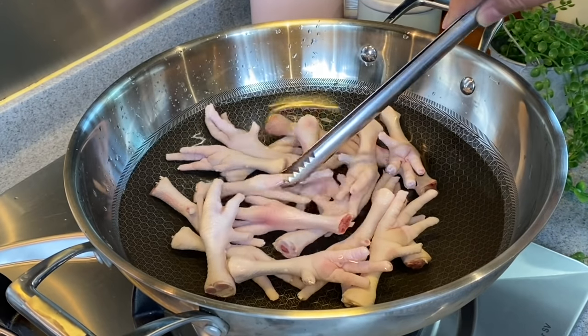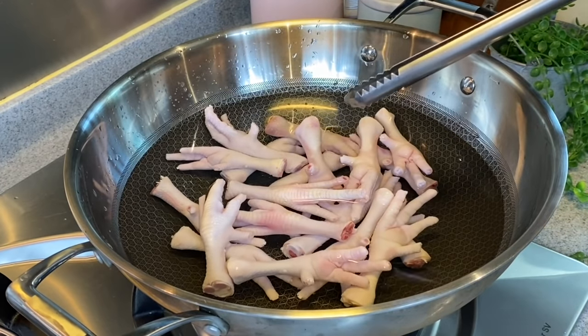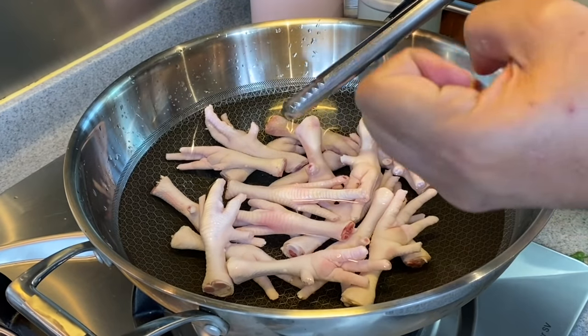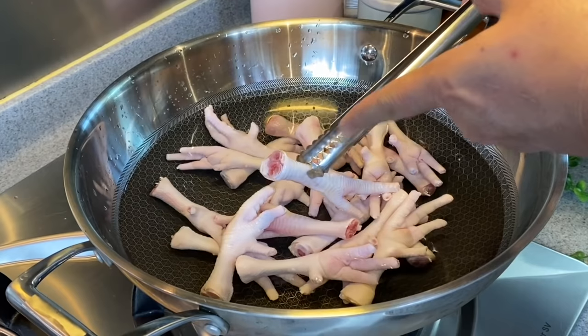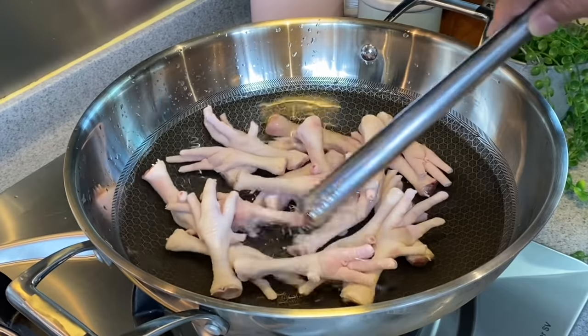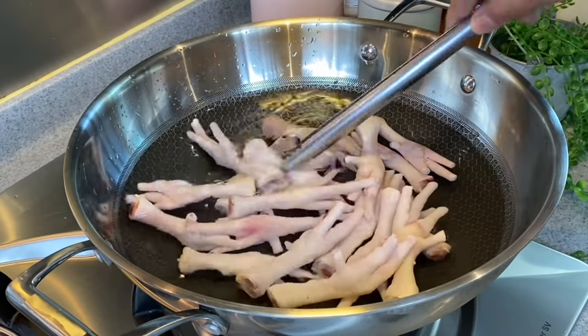The reason why I'm not putting the chicken feet into boiling water is because if you put them directly into hot water, they will contract immediately and the scum as well as the blood will not be released. We want to slowly release all the blood so that you have a very clear stock. I'll let this boil for 10 minutes and I'll see you back in a while.